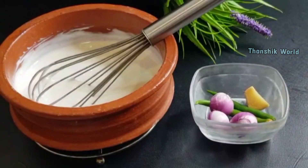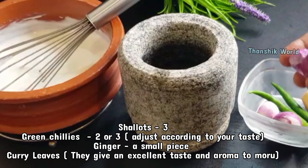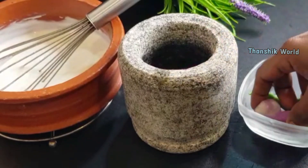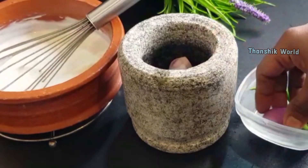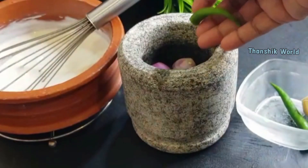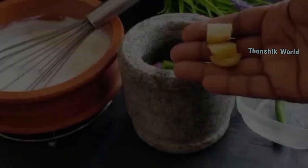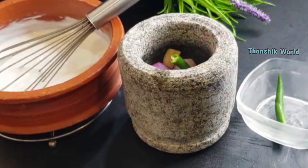I am going to make 3 pieces of garlic. I am going to make it a small piece of garlic. I will turn it up into a paste. I am using a paste.